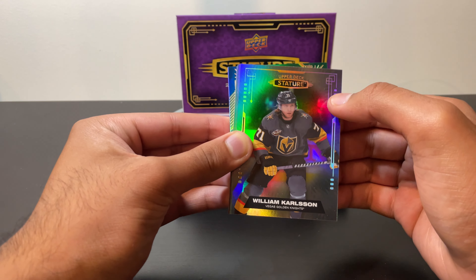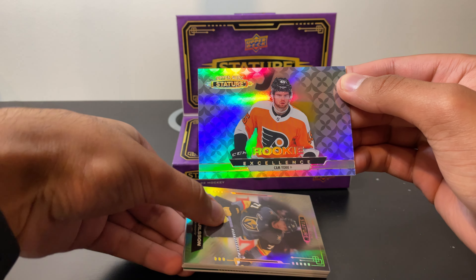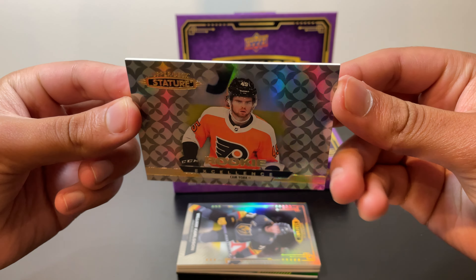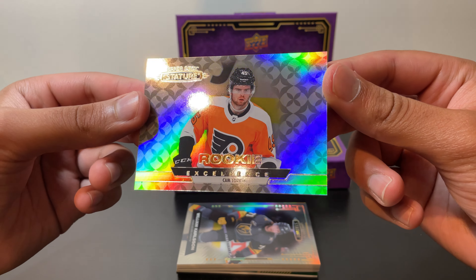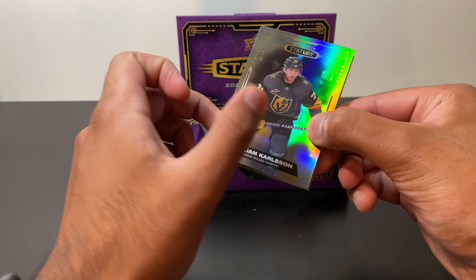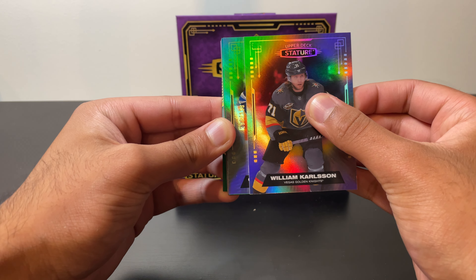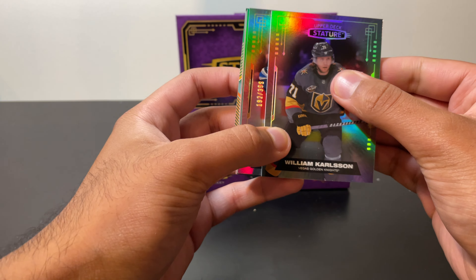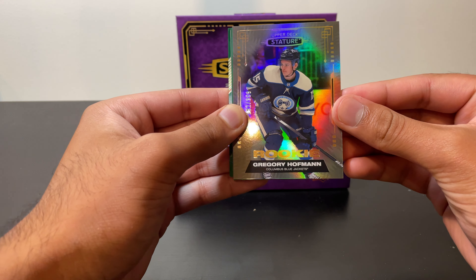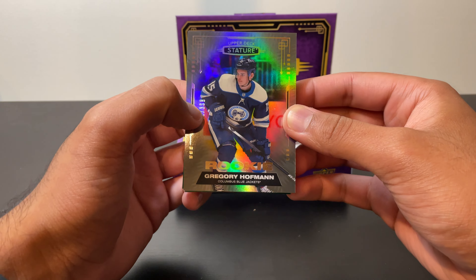Next up, the insert — and this looks like Rookie Excellence. Rookie Excellence — Cam York. Not a bad pull at all. I like this design overall, very premium feel, and I like the amount of shine they put on these cards. Rookie Excellence, Cam York — no numbering on this one, but still a cool card. Now our first rookie, numbered to 399 — number 192 out of 399. It's Gregory Hoffman of the Columbus Blue Jackets. A new name for me, but it's a rookie nonetheless, so we'll take it.